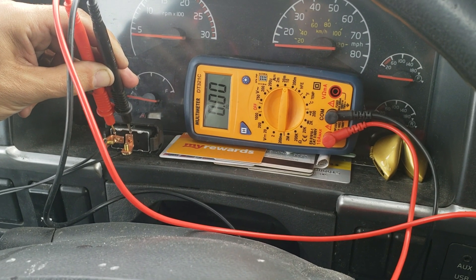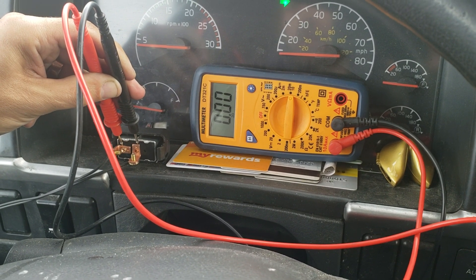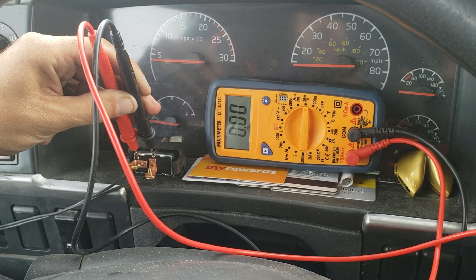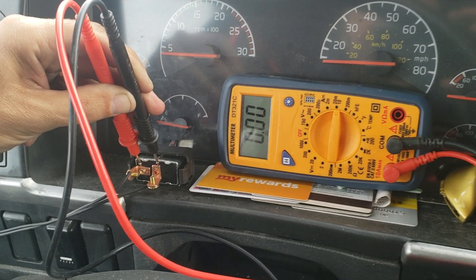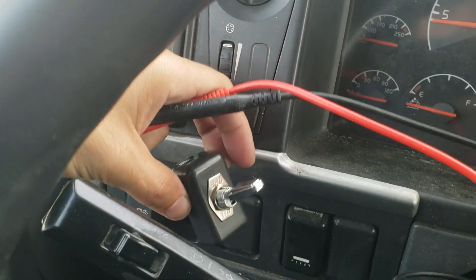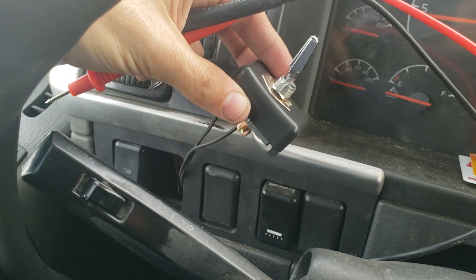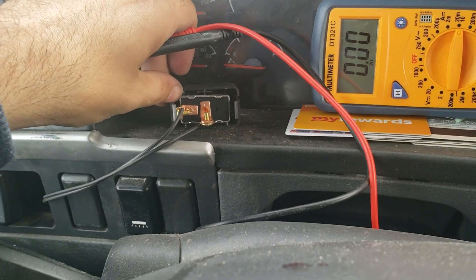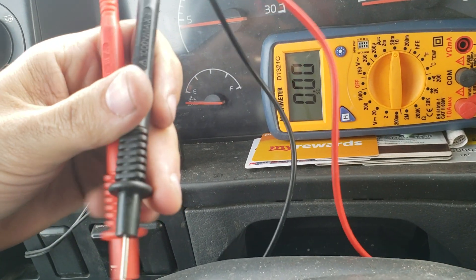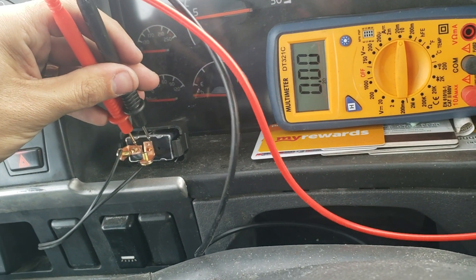I connected the engine fan supply solenoid to a switch in the dash — it goes in here — and I just want to test how much power the solenoid usually gets.